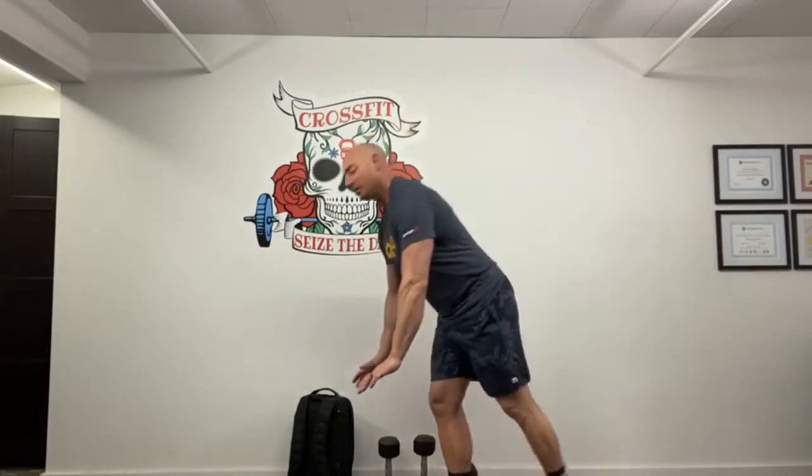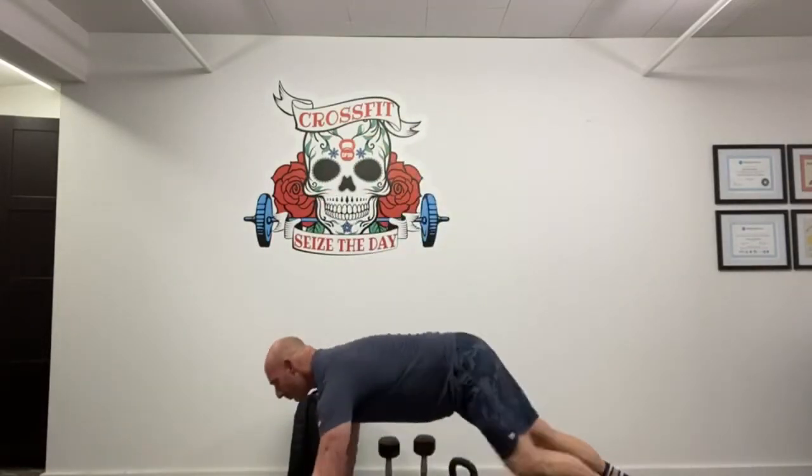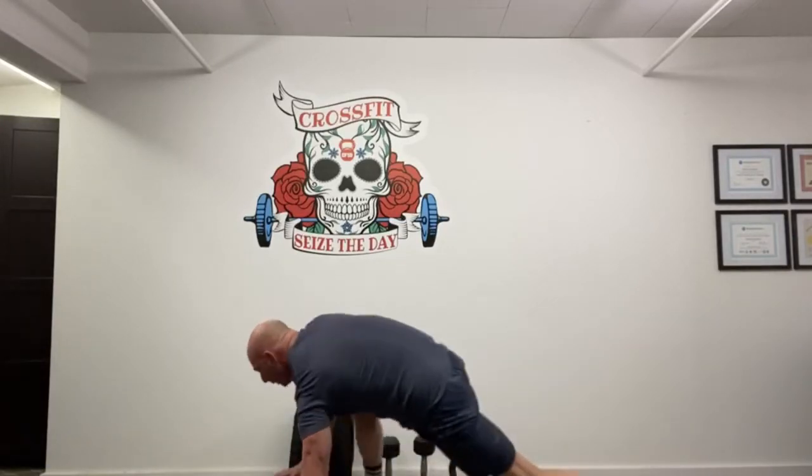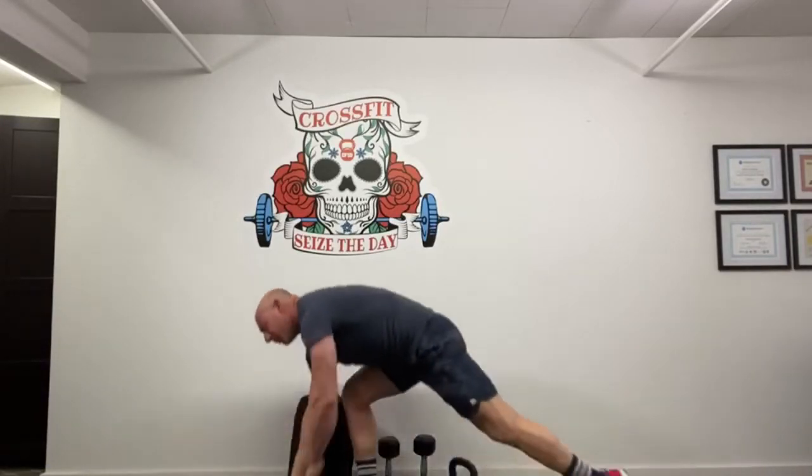So let's get warmed up. This is an aggressive workout with a lot going on, so we want to make sure the body is super loose and prepared to move well. Start with one minute of the Spiderman stretch: push-up plank position, bring one foot forward, lower the hips to the floor, switch legs, lower the hips to the floor — do that for one full minute.